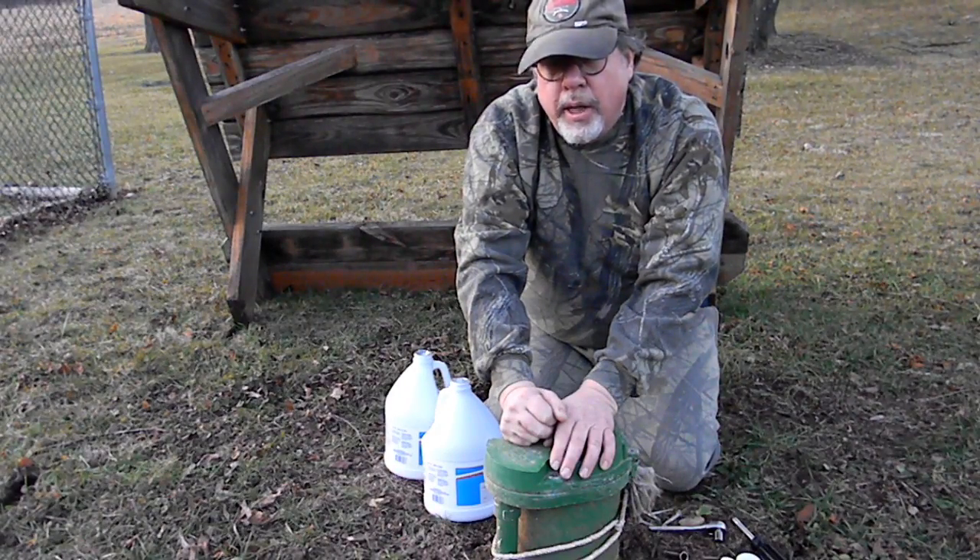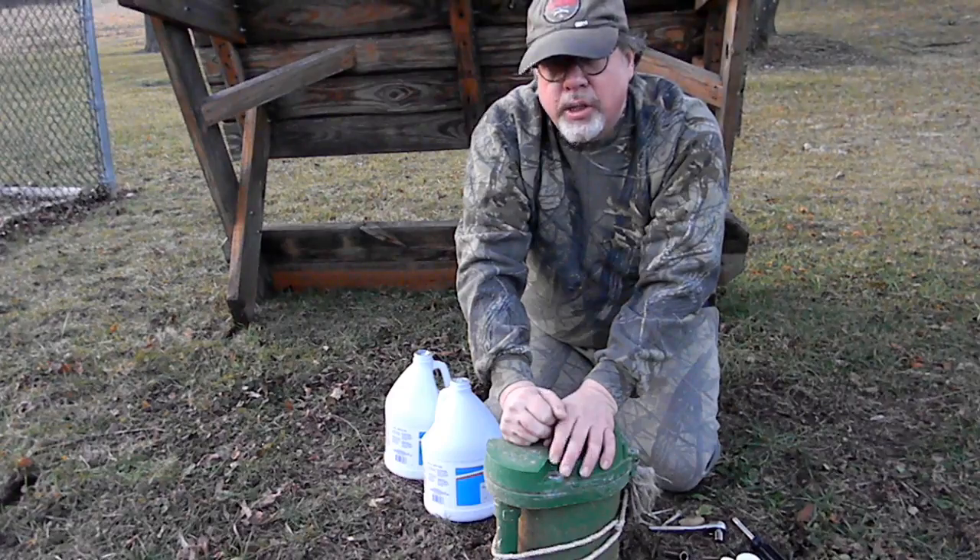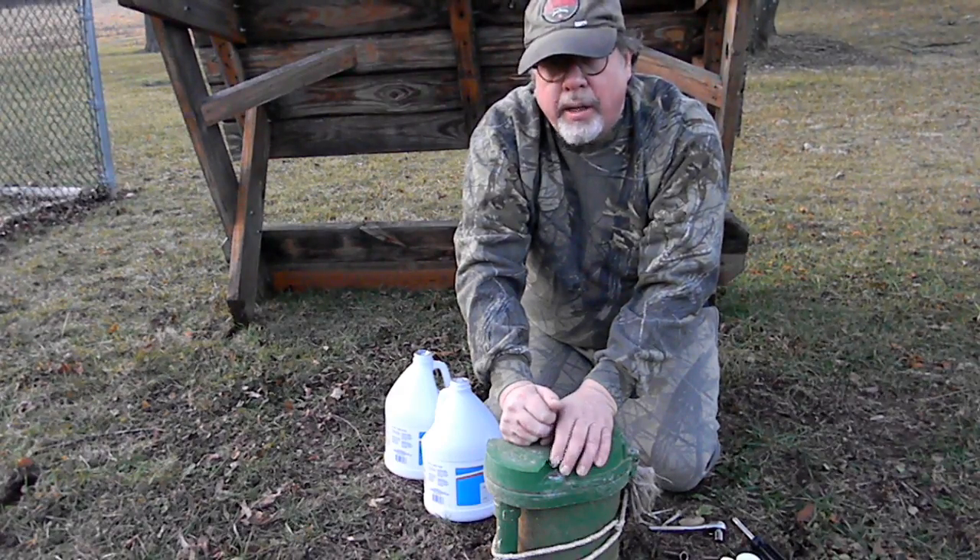Welcome to Survival on a Budget Made Easy. Today I'm going to show you how to shock your well. It's kind of like shocking your pool — it helps with killing the bacteria and the germs.